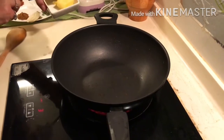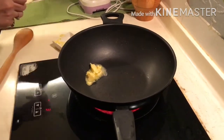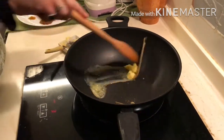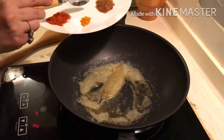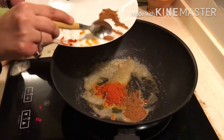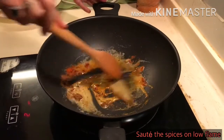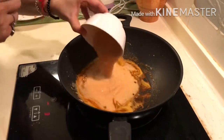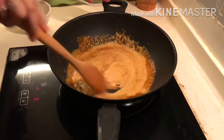In the same pan, I am now adding 2 tbsp of butter, 1 bay leaf, and 2-3 cardamom. Sauté it. Now I am adding the spices: turmeric, red chilli powder, and 1 tsp of garam masala. Sauté all the masala on low flame. Then add the onion tomato paste into it, mix it well, and cook for around 5-7 minutes.